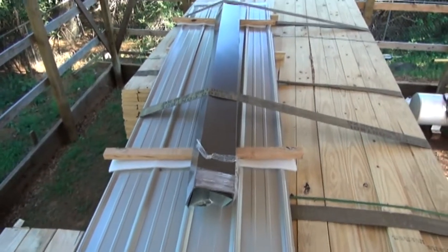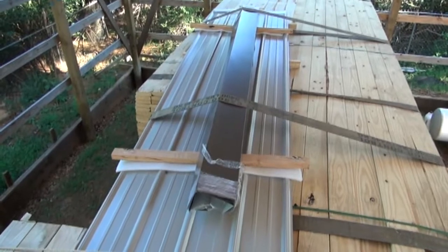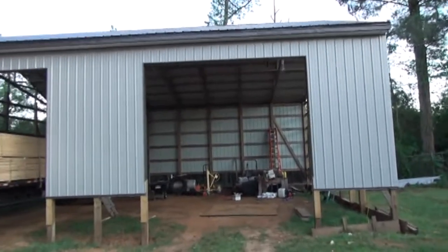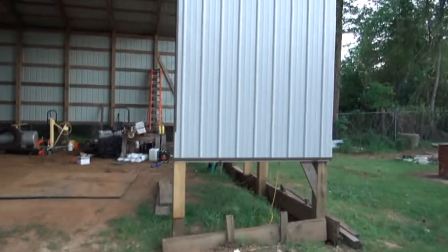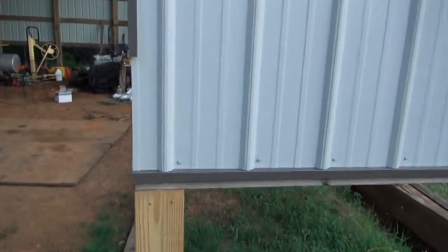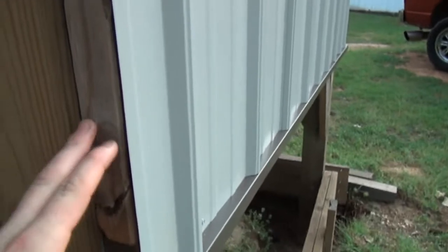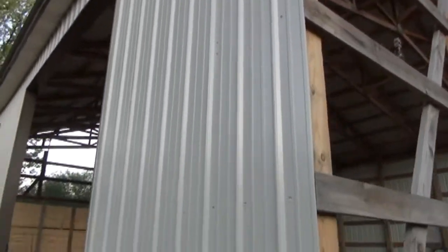We're going to get this off and start getting it put up. Well guys, this is what we got done today on Saturday — got all the metal that I had bought put up for the front and back. You can see how I did this trim on the bottom so that the other piece will slide up under it, and got the doorways trimmed in. I didn't put the rest of it on because it'll get damaged when they do the concrete if I ran it all the way down.